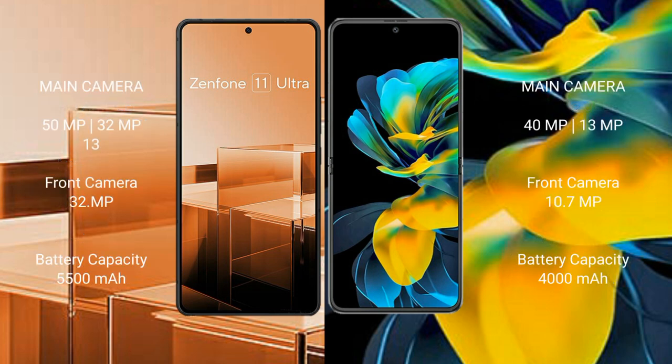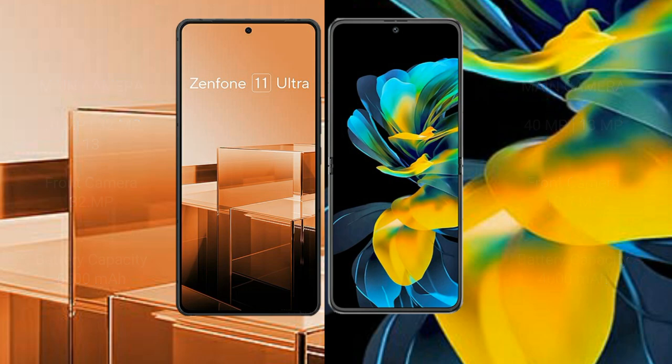Asus Zenfone 11 Ultra features a triple rear camera setup: 50MP plus 32MP plus 13MP, and a 32MP front camera. Huawei Pocket Ace features a dual rear camera setup: 40 megapixel plus 13 megapixel, and a 10.7 megapixel front camera. Asus Zenfone 11 Ultra has a 5500mAh battery with 65W fast charging support. Huawei Pocket Ace has a 4000mAh battery with 40W fast charging support.